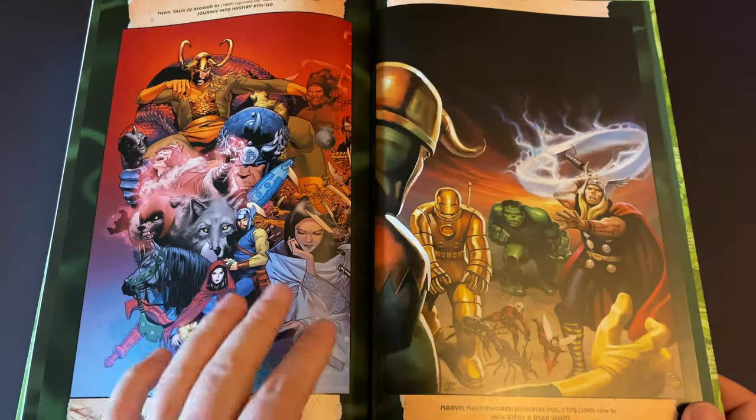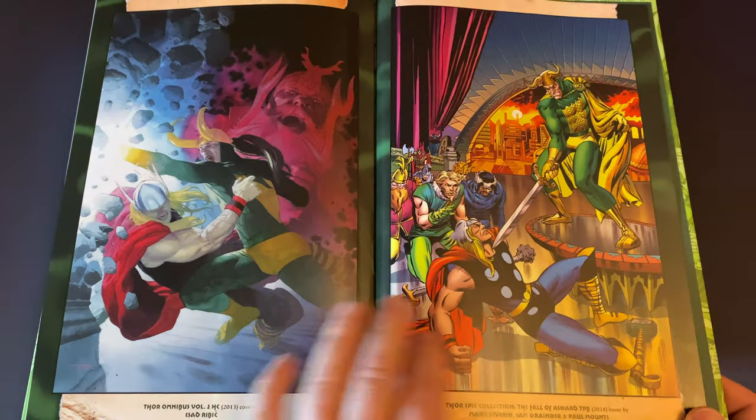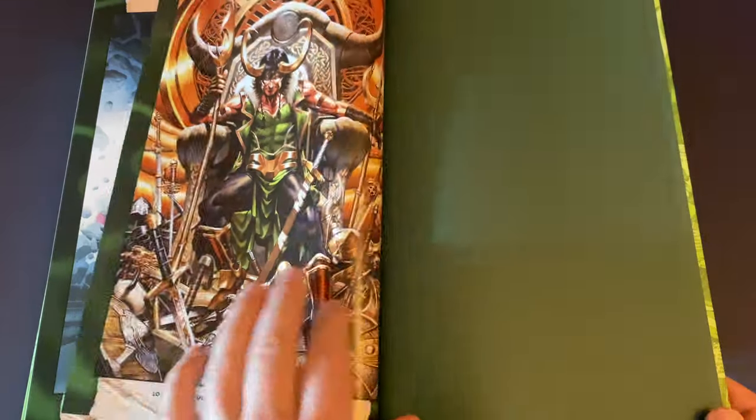You get all these great covers on the back here and artwork — including a modernized version of the Avengers cover. Great artwork throughout it. Definitely recommend.